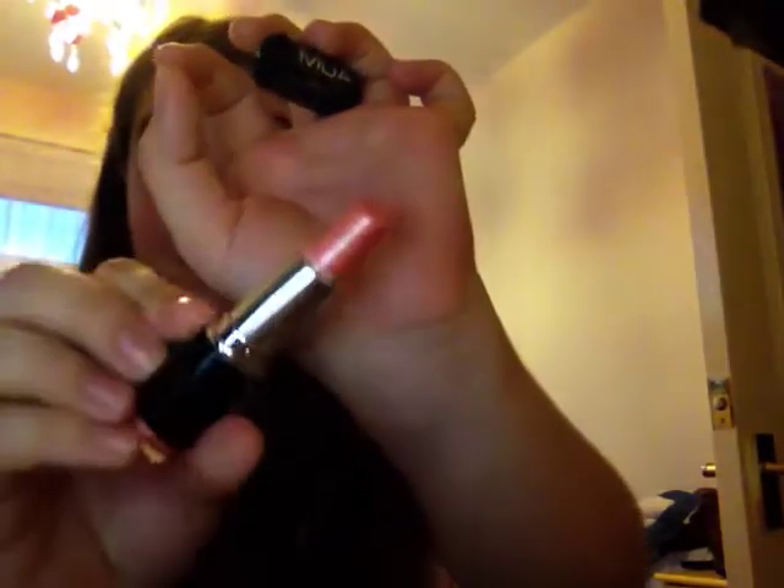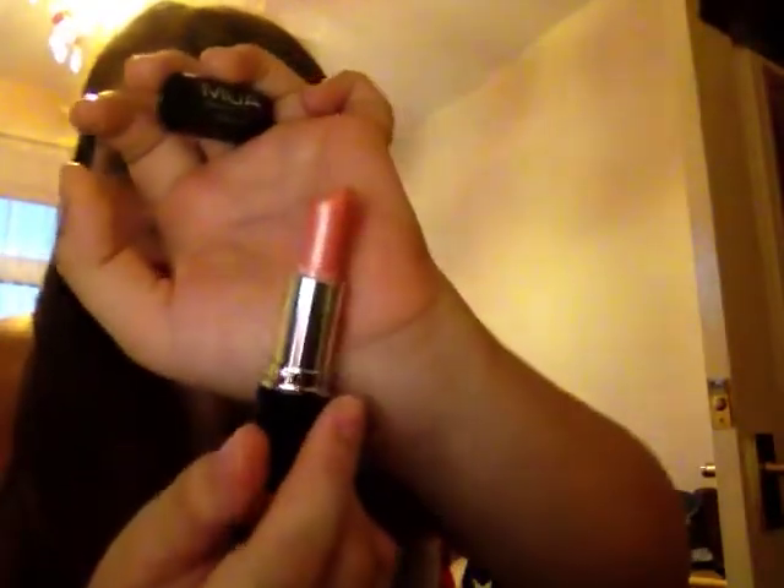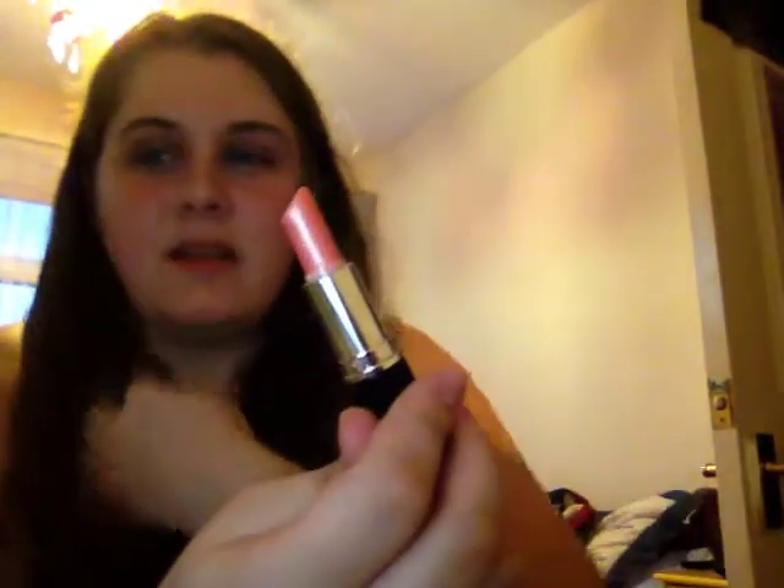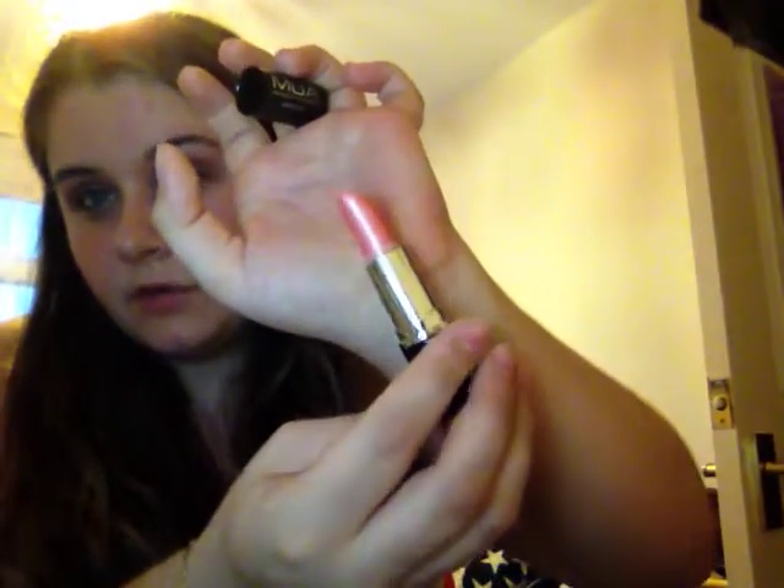I then have six from MUA's original black collection — their first line. The first one is shade 5. I know some people don't like it because of the glitter running through it — there is a lot of glitter and you can feel it on your lips — but I don't mind that. It's wearable, and if you don't mind glitter it's a gorgeous color. It's that bright baby-doll pink.